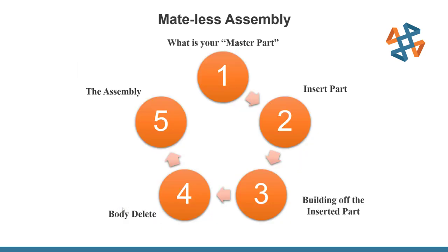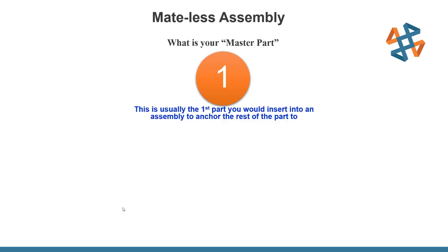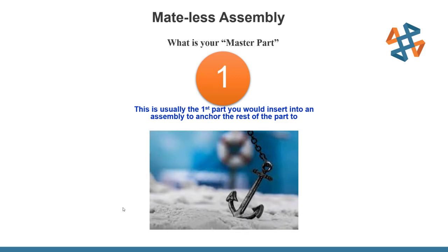So let's get into the mateless assembly and how we prepare for it. The first thing we're going to do is define a specific part called our master part. This part needs to anchor everything together. In this case we have a bracket, and we're going to use that bracket to anchor everything else. Let's jump over to SolidWorks.